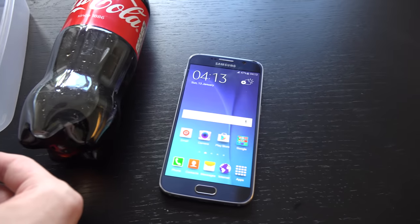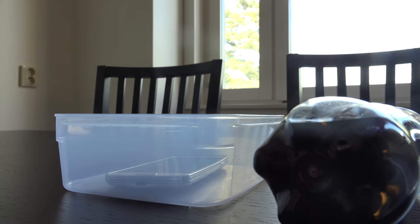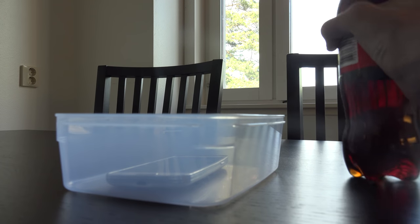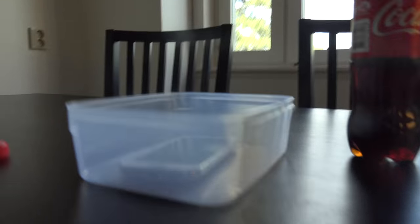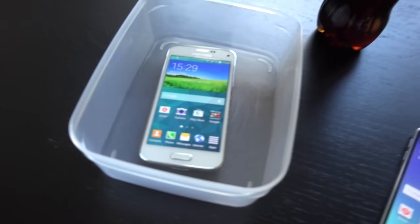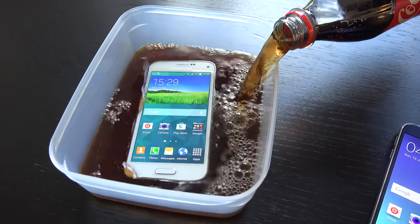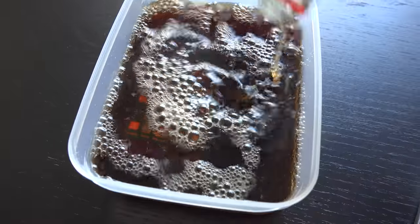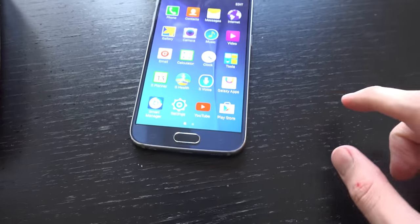I'm gonna take time with my Galaxy S6 64 gigabytes. Let's see if we can just put it in here, and I'm gonna open this. So now what I'm gonna do is start taking time and also put it into a very, very cold freezer.